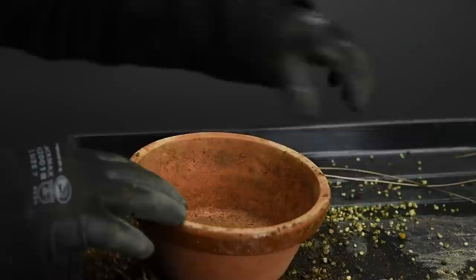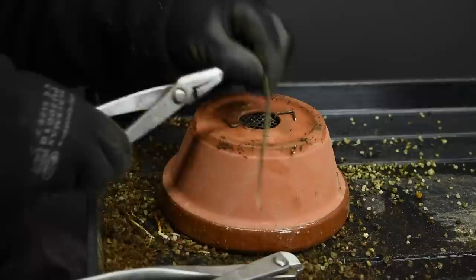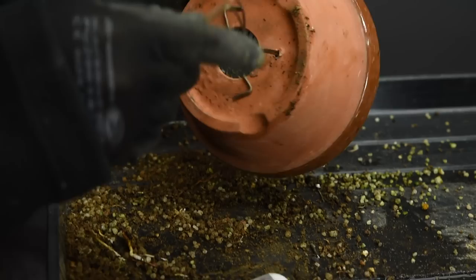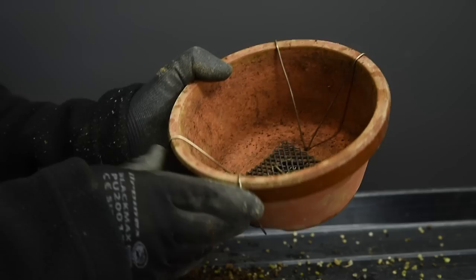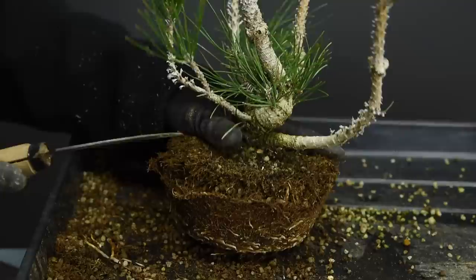Now we need to use some tie-down wires, because once the root ball has been worked on it's going to be very unstable in the container, and that is not conducive to the formation of new roots. We want to make sure the tree cannot move at all once it's placed back. If the container doesn't have holes you can either drill some with diamond drill bits, or alternatively use the center hole with a thick piece of wire almost as a peg across it, then put a loop of wire through. And that's now ready.